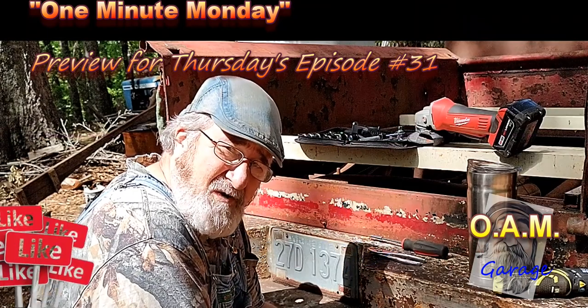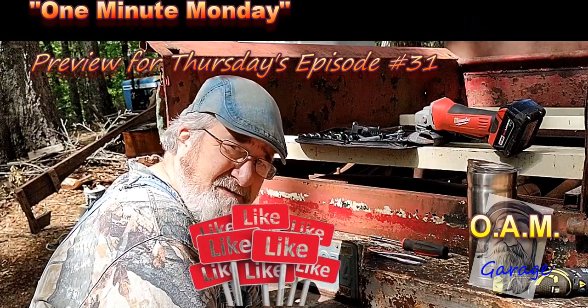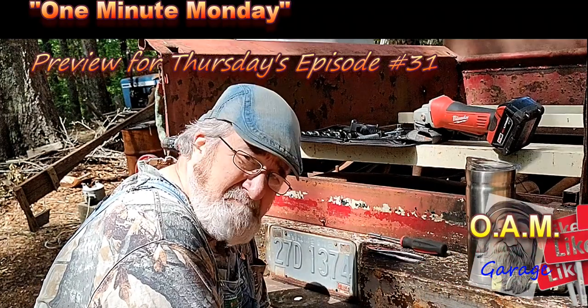Welcome to OAM Garage, and I'm Rick Wilson. Let's get into it.